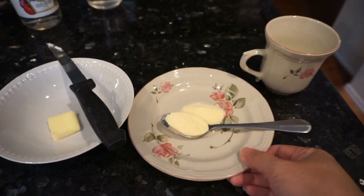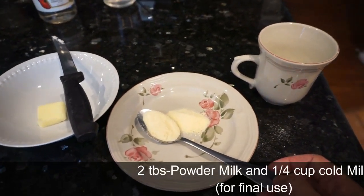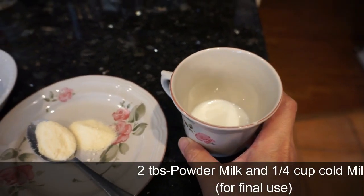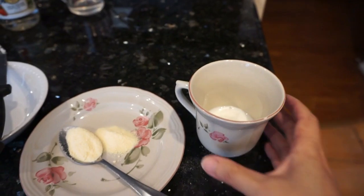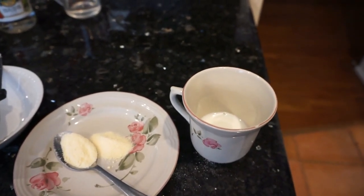You also need 2 tablespoons of powdered milk, and separately 1 quarter cup of cold whole milk.